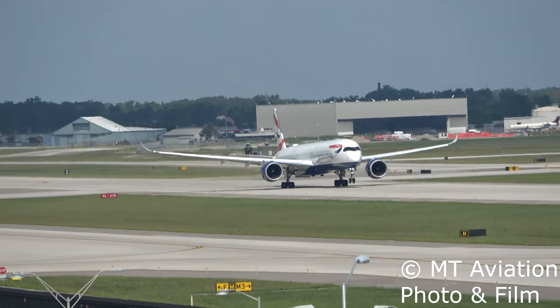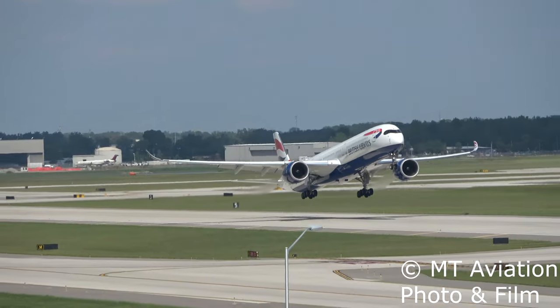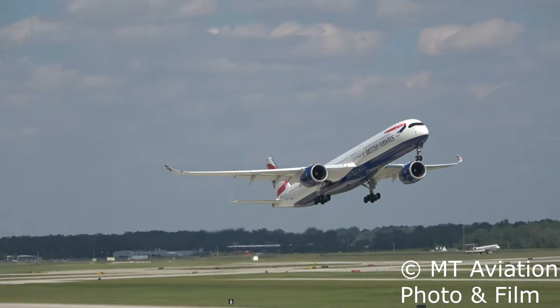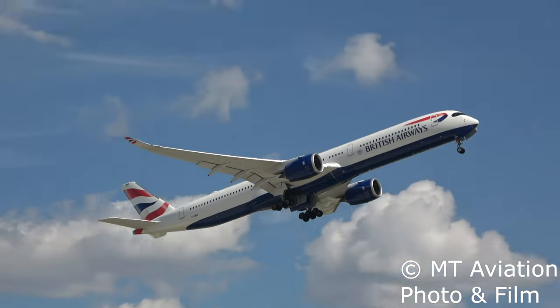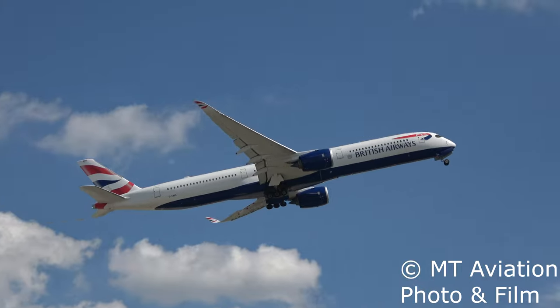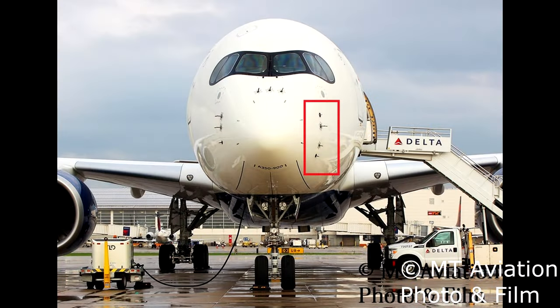Hey everyone, in today's Aircraft Explained video we will be covering another Airbus A350 topic that gets brought up on the internet often. Today we will be covering all the different probes and sensors installed on the nose of the A350 and what they do. Starting on the captain's side we have an ice detector, an angle of attack vane, a multifunction probe, and a standby pitot tube. Moving to the top of the nose we have three sideslip angle vanes, and on the first officer side we have two more multifunction probes as well as another ice detector.